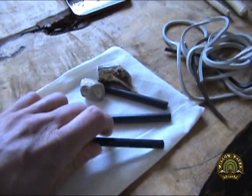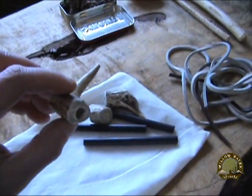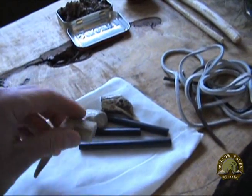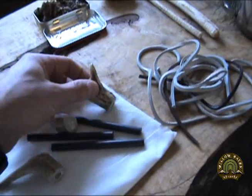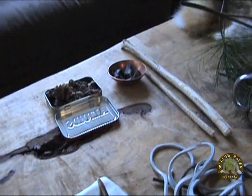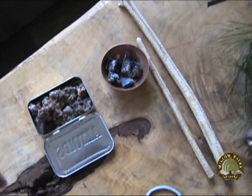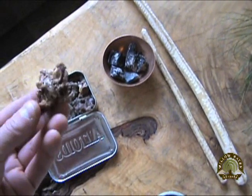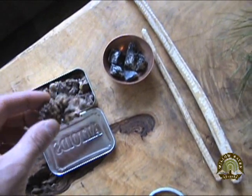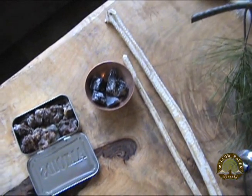I've got some blank ferro pieces here, and I've got some deer antler pieces — I've gone ahead and pre-drilled those out — and we're going to permanently glue these ferro rods into these antler pieces using our homemade pine resin glue. The first step to this process is to melt our pine resin nodules. I'm going to melt that down, and while I'm melting that down, I'm going to grind up my charcoal and then mix the two together.